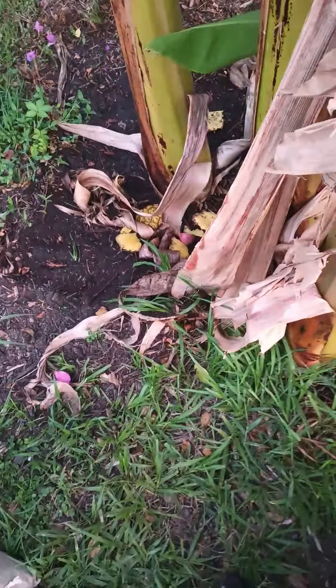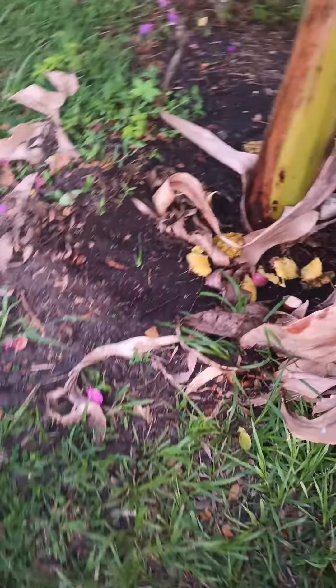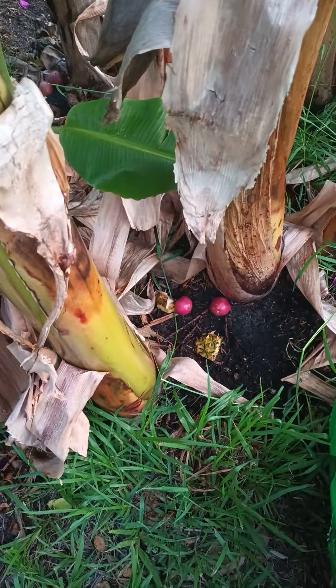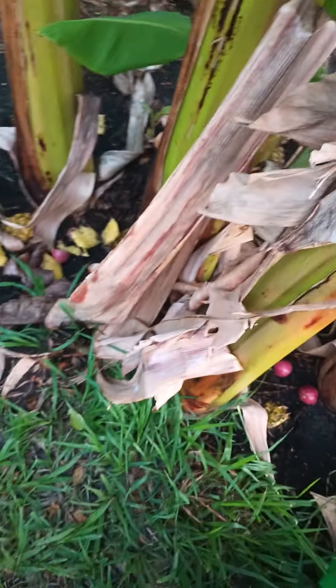I'm out here — I hope you can hear me, my dog is barking. I have pineapple skins and passion fruit skins that I am feeding my banana tree.